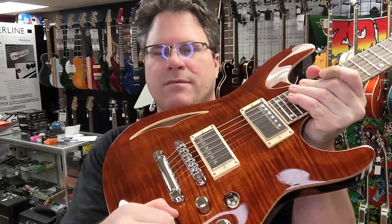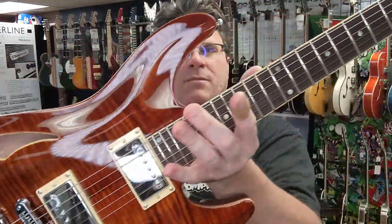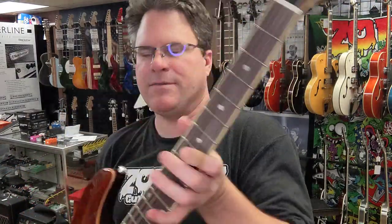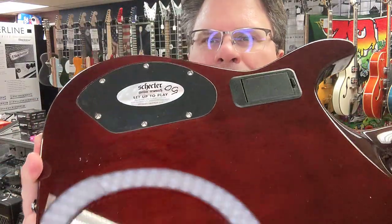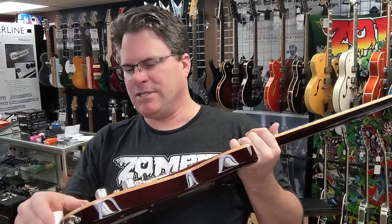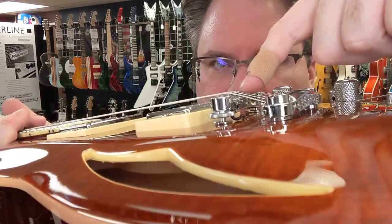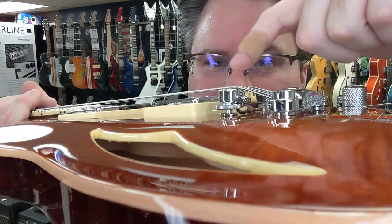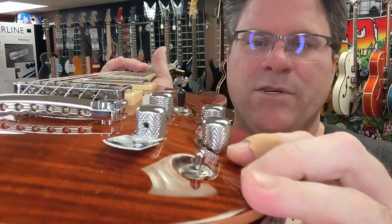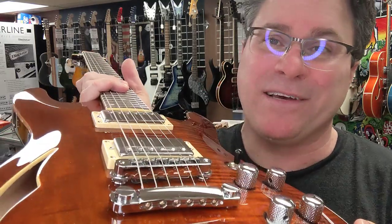We've got a single coil splitter right there — pretty cool. So we had that Fishman tag fly out there and I was trying to figure it out. If you look under the bridge, see that wire in there? So it has got a Fishman pickup in here. And then you've got your little switch — you can switch it to the humbuckers, switch it to both, or just switch it to that piezo that's underneath there.